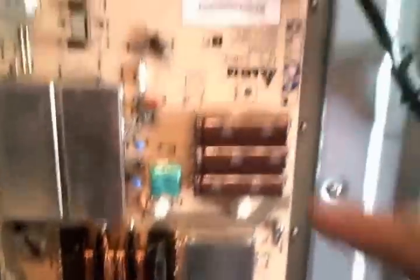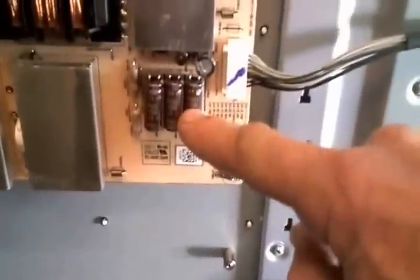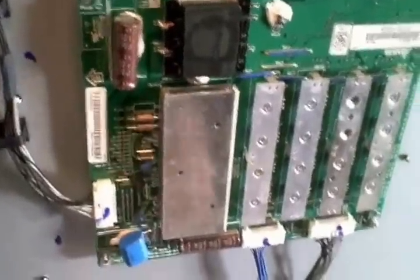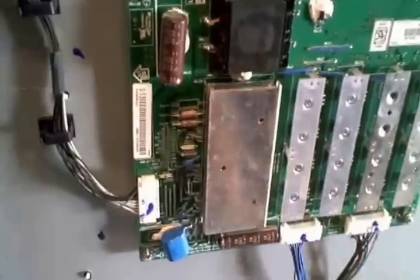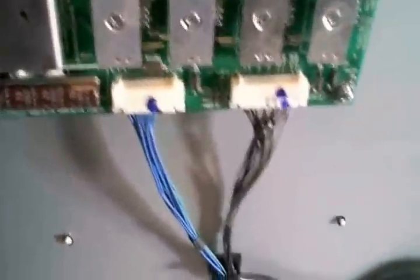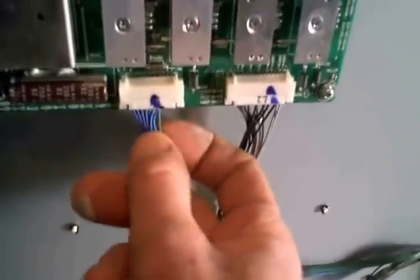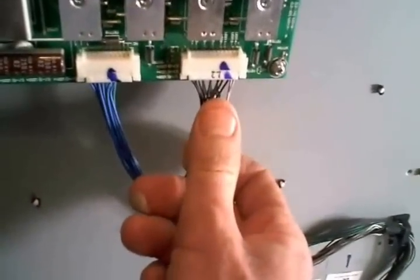Moving on to the driver board — I measured 187 volts on one of the capacitors, and I believe 60 volts on another one. If you measure the output coming off the driver board on this side, I got 187 volts between chassis ground and some of the inputs — on eight of the pins I measured 187 volts. On the other side of the driver board, the highest voltage I measured was 17.7 volts.